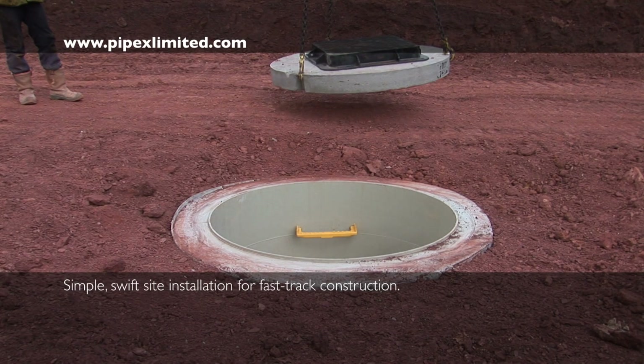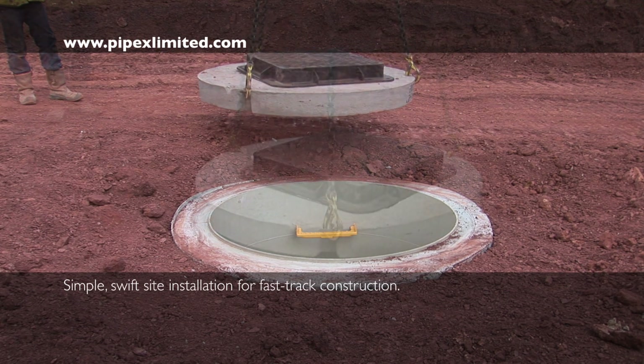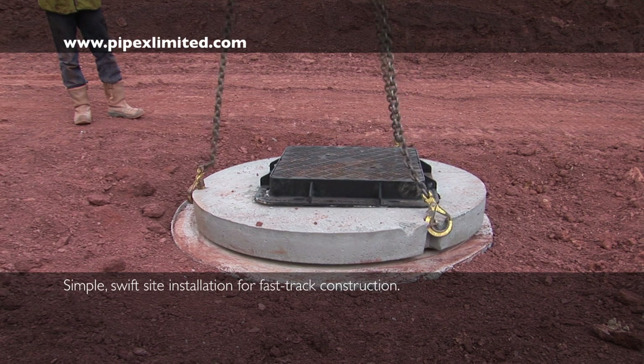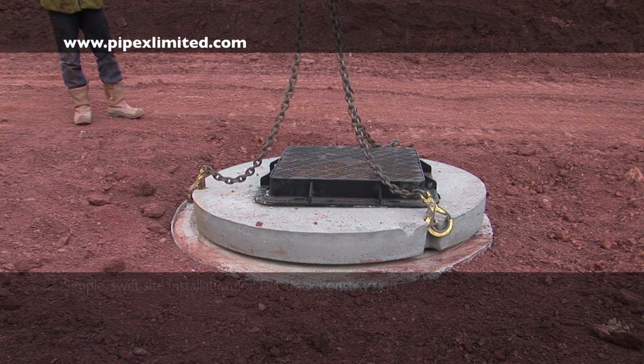Where Pipex have not provided optional manhole cover formworks, then a traditional precast concrete cover slab, complete with manhole cover and frame, is used.